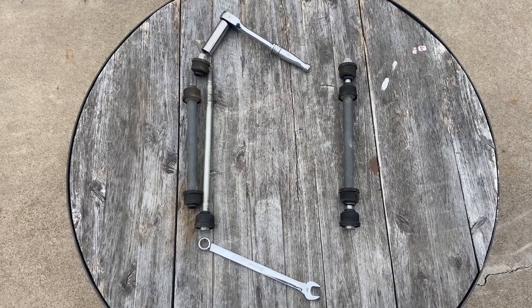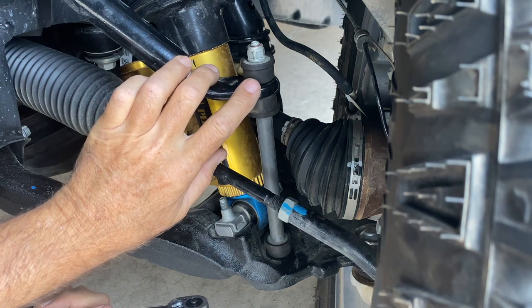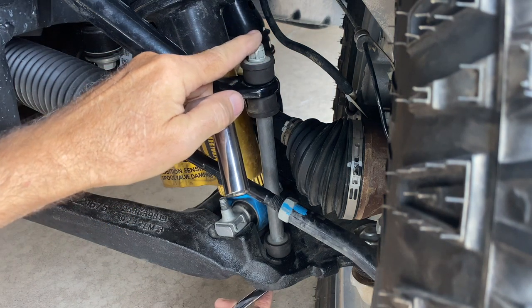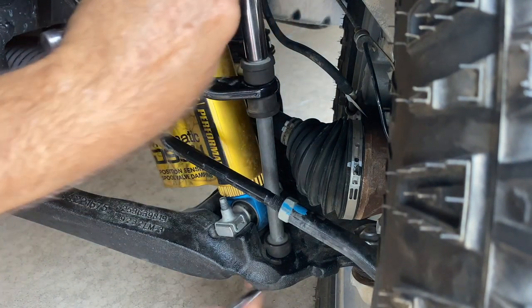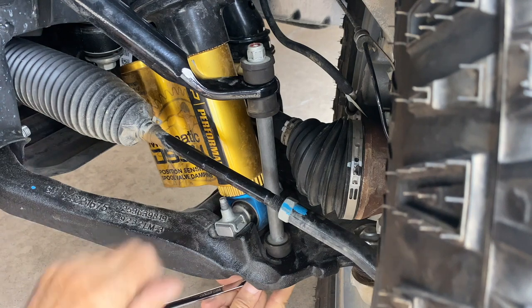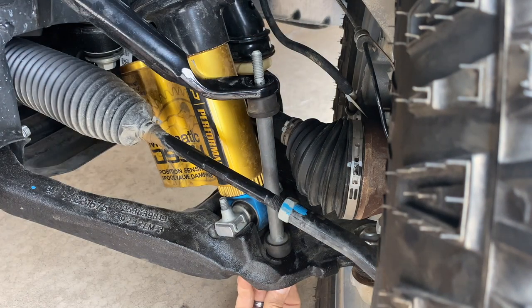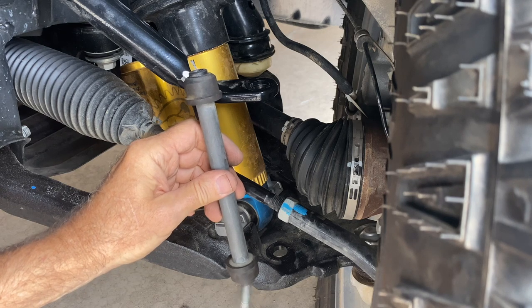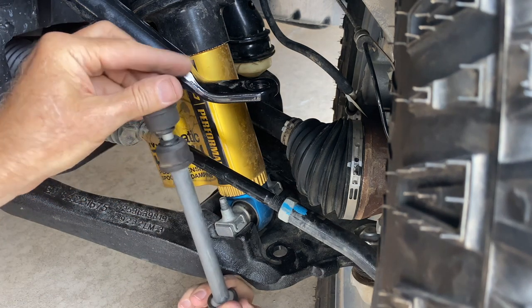Before we get started, let me show you how they came off. This isn't hard to remove at all. I've turned the wheel full lock to the left to do the left front. I've got a half-inch combination wrench for the bottom and a nine-sixteenths deep socket for the top. I've already pre-loosened this so I'm just going to finish it off. You've got to disengage the nylon locking ring at the top of the nut. Then it's just a matter of unscrewing the top, taking that bushing assembly away, pulling the bolt down through the bottom, and wiggling it out. Keep it all together because you'll want to put it back as soon as you get back to pavement.